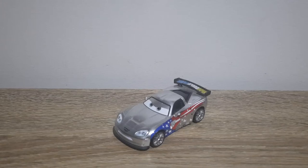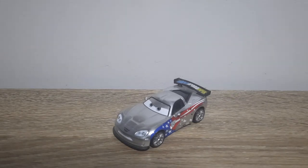Hello YouTube, welcome to yet another new video. In today's video we'll be taking a look at Silver Races Jeff Corvette from the Silver Races series. So let's get right into it.